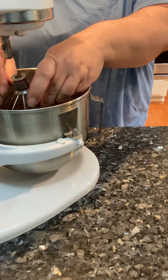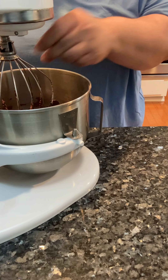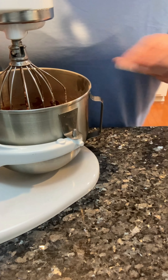I am just going to add maybe a teaspoon of milk, then I'll put it back on the mixer. Let's look at it again.